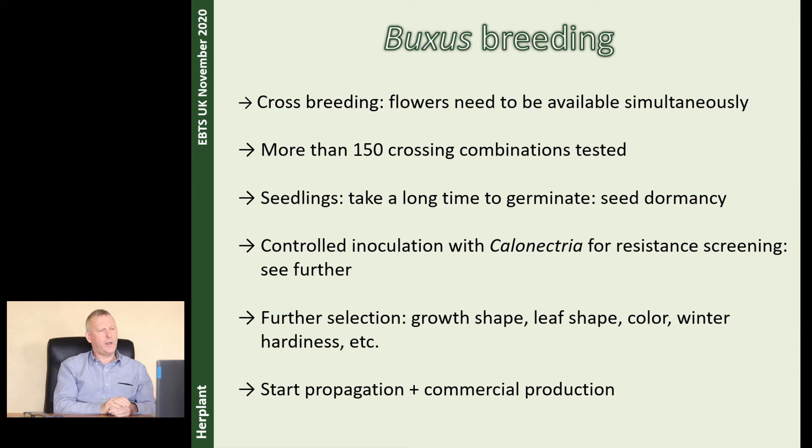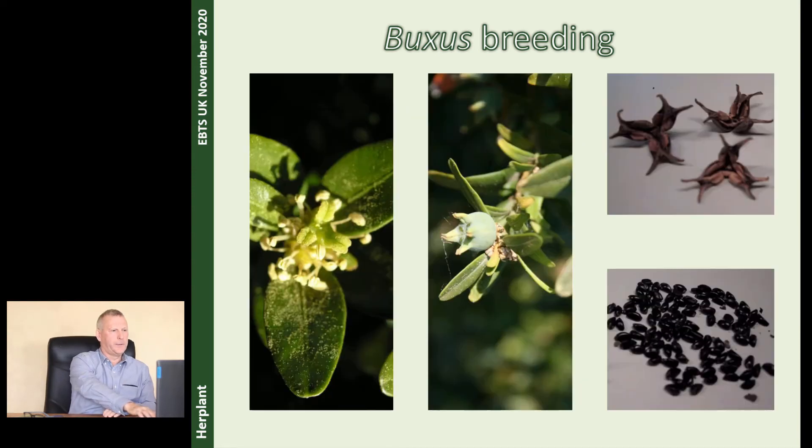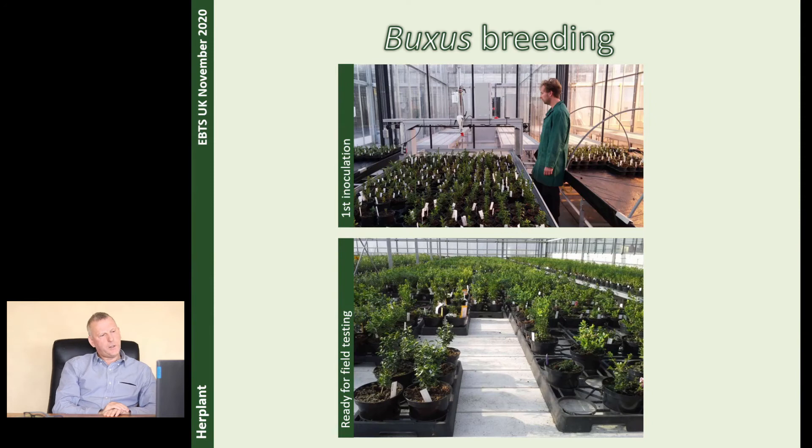And then you start propagation and commercial production. There is a lot of work. Here you can see some pictures of the flowers. In the first picture you see the pistil in the middle with anthers around. Then you see the fruits in the middle picture. The seeds are black, and there are six seeds in one fruit. Mostly in July when they are ripe, on a very warm day, it's like popcorn — they pop from maybe three meters away. It's very special. Here you also see some pictures of the ILVO Institute and at the nursery. We inoculate the plants with spores in the same concentration so we can see how good they are against the box blight.